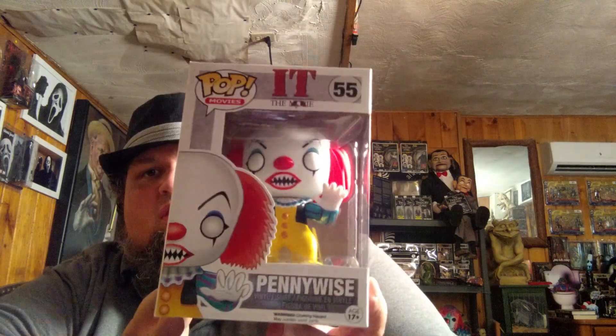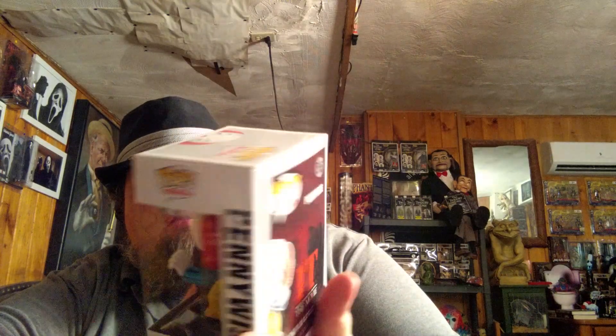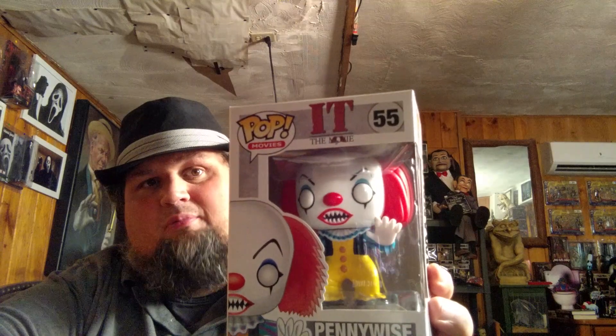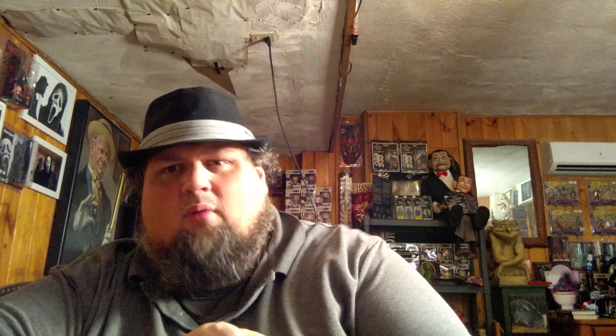We're going to go blind in the second box. We have what feels like a pop, but I don't think it is a pop — it's like a Q-Fig. We have a pin, another boxed item, and two little boxed items. I'm going to go with the pop-looking thing. It's actually not a bad item — I have it. I think most IT fans have had this for a long time. It's still probably a $10-$15 pop. I'm sure I can put that in one of my giveaways. I know even though people don't like pops, they do like Pennywise. The box is actually in pretty good form. It's not bad — it's not a bad item.